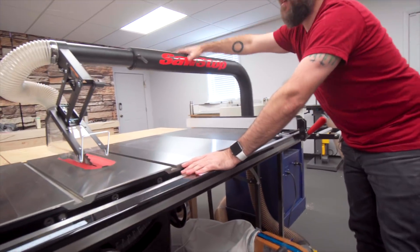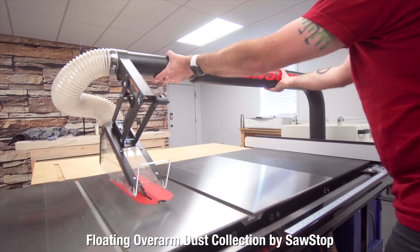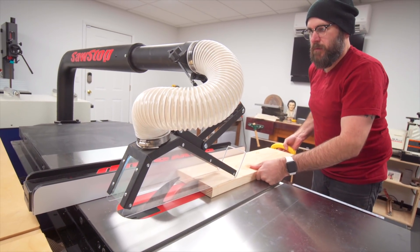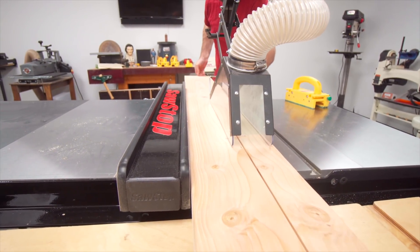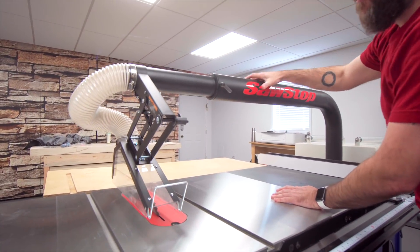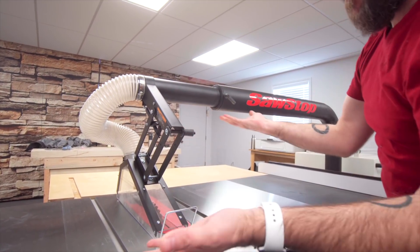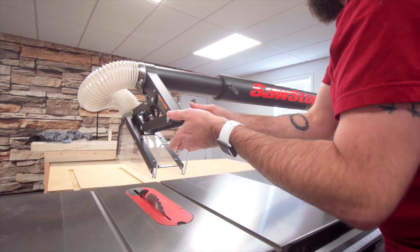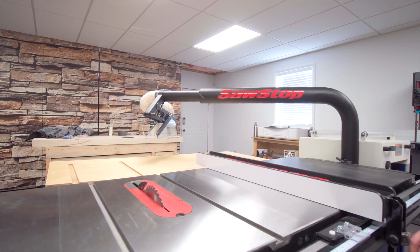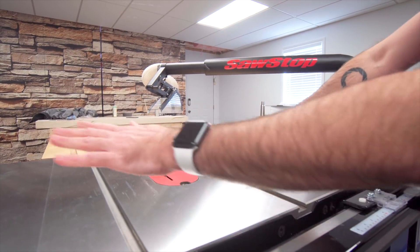Up top we have dust collection here as well as at the bottom. This is the overarm dust collection — brand new from SawStop. This fits over your piece and traps the dust and sucks it in. When you don't need it, it easily swings out of the way. It lowers and raises quickly. Got the big upgraded fence that moves along and locks in position. Cast iron top, cast iron wings, extension table over here.